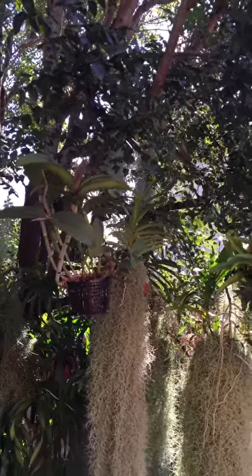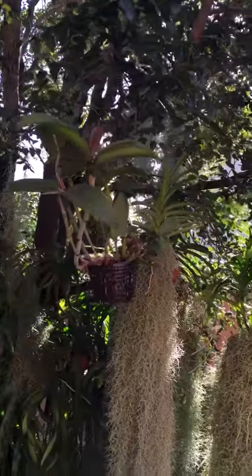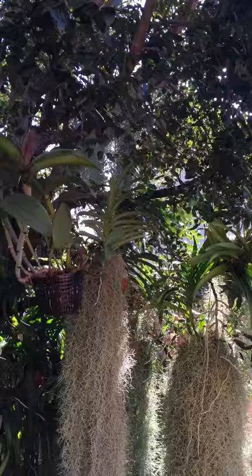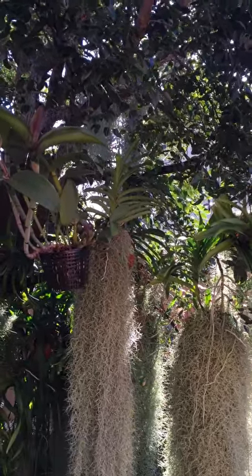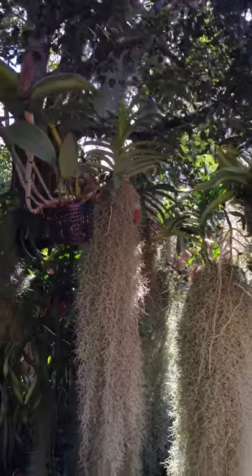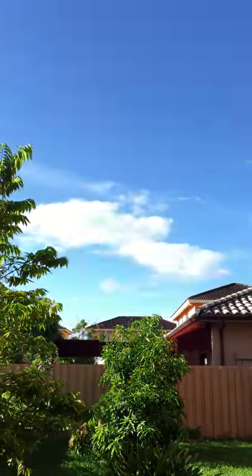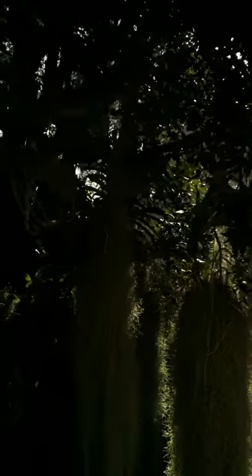Good morning everybody and happy Sunday. Welcome to my YouTube channel. Today I'm going to be making a video on the anatomy of orchids. I did it in Spanish a few days ago and most of my Spanish-speaking friends liked it, so I decided why not? I speak full English so I might as well take advantage of it. I was going to do it about an hour ago but it started raining — now it's nice and sunny outside. It's Florida, what can you expect?